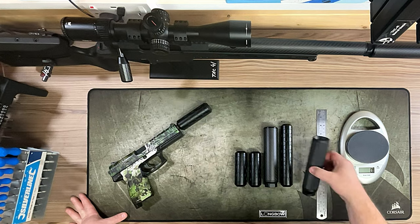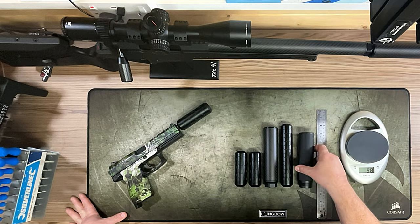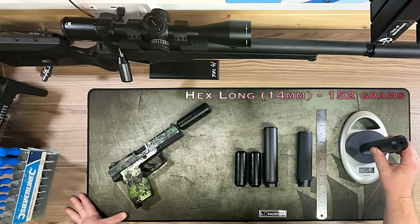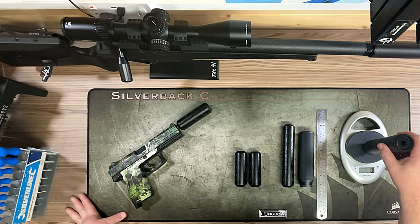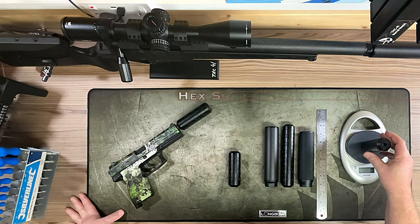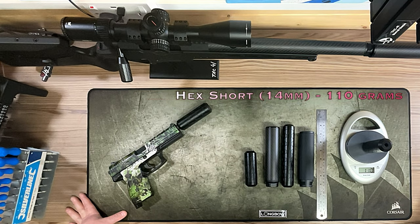First, we have the metal from Silverback, which comes in at about 170 — it does gain a gram, so it's between 170 to 171 grams. Then we have the long 14mm hex suppressor at 152 grams. The carbon from Silverback is lighter and a little bit longer at 137 grams. Then the 16mm short hex comes in at 109 grams and the 14mm short is a gram heavier — likely due to the extra material for the tighter diameter thread.